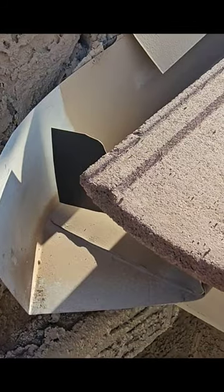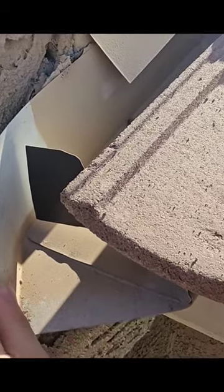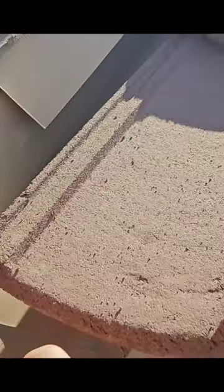This is proper kick-out flashing, so the water coming off that valley can wrap around here and then this kicks it out so it doesn't land directly on this stucco and cause damage. Here you can see that stucco hole.